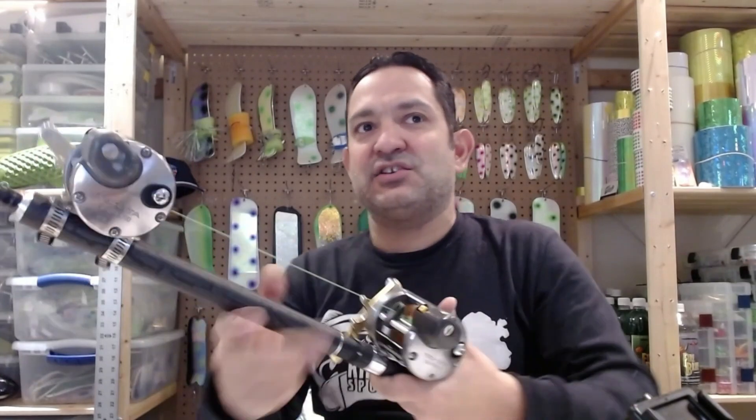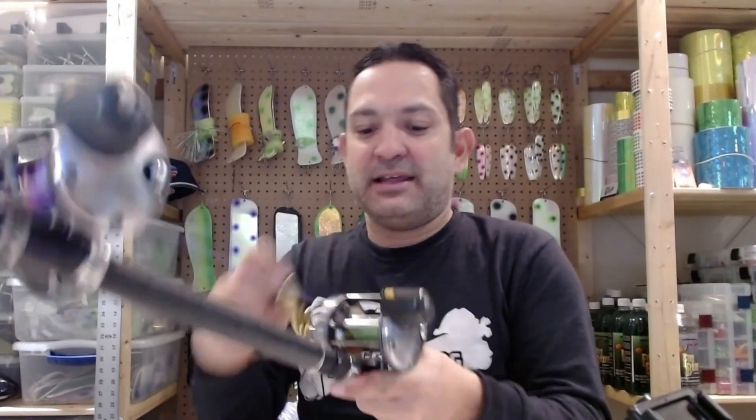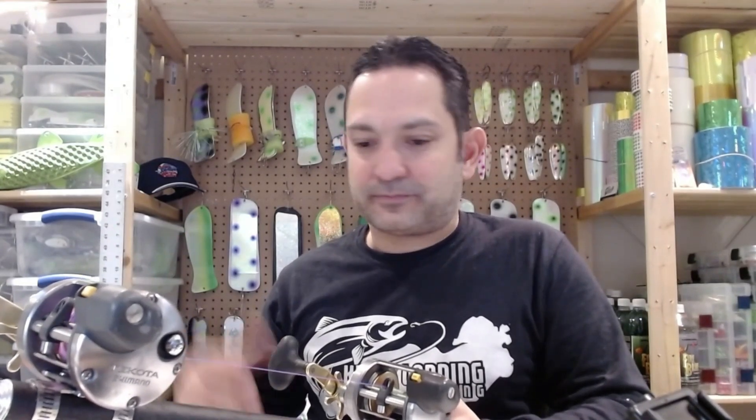Once I've got all the backer and the weighted steel onto this reel, I'll add a Torpedo snap swivel — probably a number four on this particular rod. I'll also run a leader with just a regular snap, which I showed in an earlier video to get more action out of my spoons. This 100 weighted steel 99.9% of the time is going to have a spoon on it — probably a three and three-quarter to four-inch spoon. It's typically a steelhead or coho rod, so it'll have something with some orange on it.